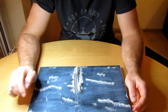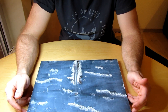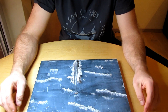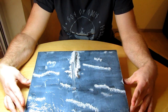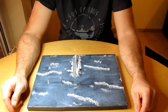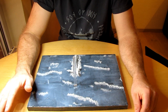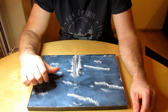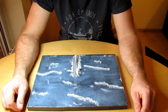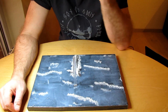Die Styroportplatte habe ich mit einem Grau lackiert – Schattengrau nennt sich die Farbe. Es wirkt im Video sehr blau, aber in einem anderen Licht oder einer anderen Sättigung wird das dunkler und grauer. Ich habe Silikon drüber gemacht und das mit einem Spachtel glatt gezogen. Ich wollte eine nicht zu raue See haben. Im Anschluss habe ich mit dem Spachtel solche Wellen nachgezeichnet.